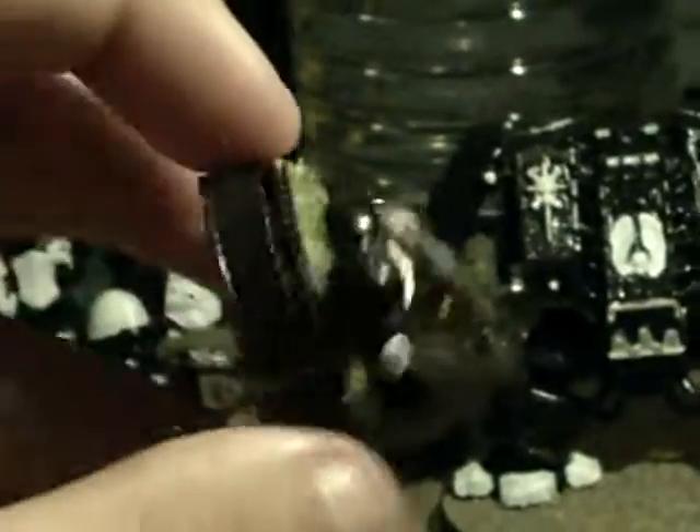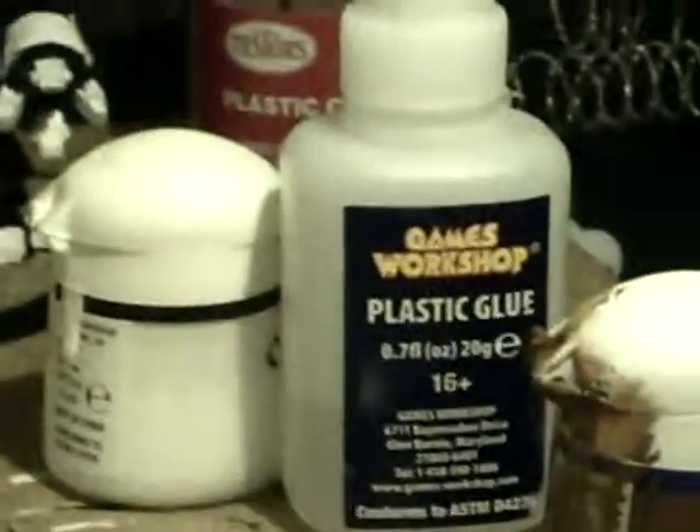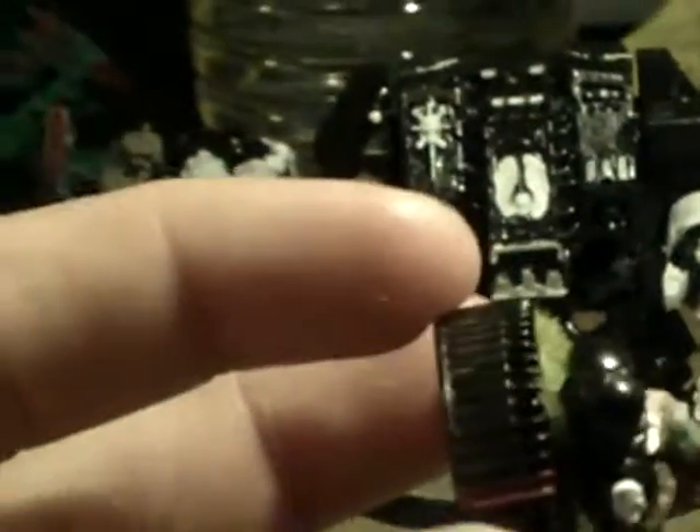I basted it after because I didn't want to — I wasn't sure if it was going to work if I tried to glue him on the grass, but the basing worked well. One thing with the water bottle caps is that if you use any kind of plastic like that, it does not hold the model to the plastic bottle because they are two different types of material.